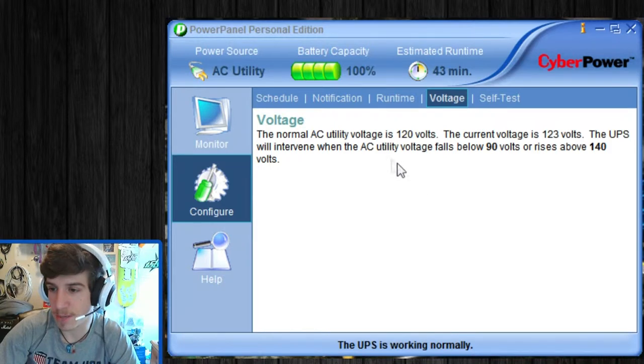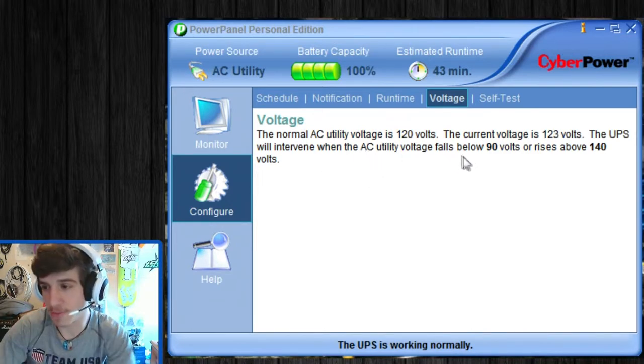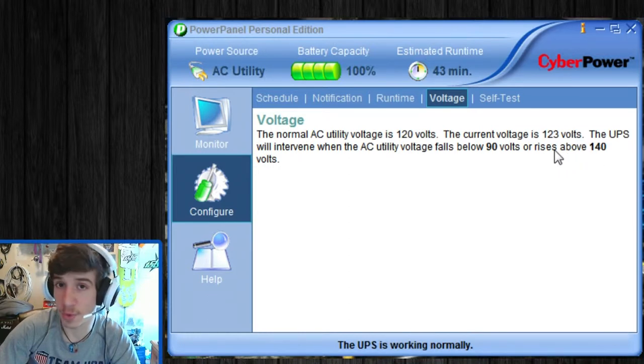Then there's Voltage. It says the normal AC voltage is 120 volts, and the current one is 123. The UPS will intervene when the AC voltage falls below 90 or rises above 140 volts. Thankfully, I haven't had that happen.